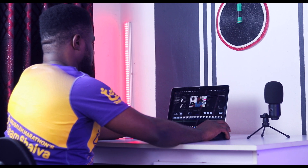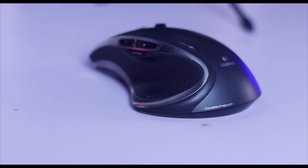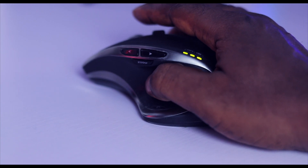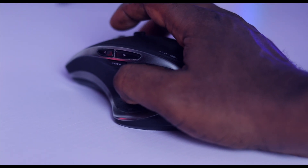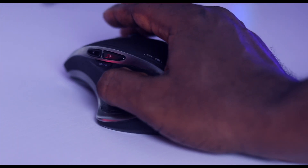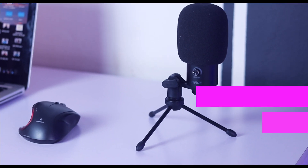The next thing on my desk is this mouse I've been using for some time — the original Logitech MX Performance mouse. I like it so much because it comes with customizable buttons you can map to your editing program, and it's been working fine. I have no need to upgrade it.